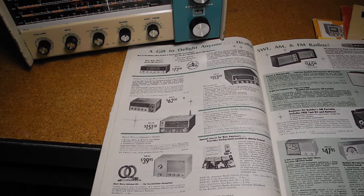Typically it was one of a range of shortwave receivers offered by Heathkit. This Christmas 1964 Canadian Heathkit catalog has the GR91 listed at $62.50, along with the newly introduced GR64 at $72.50, the high-end GC1A Mohican at $151.50, and the basic GR81 regenerative receiver at $39.95, all in Canadian dollars.